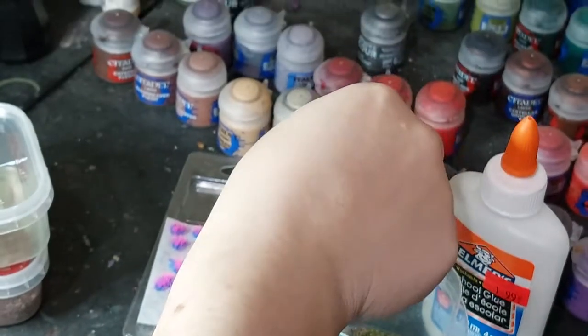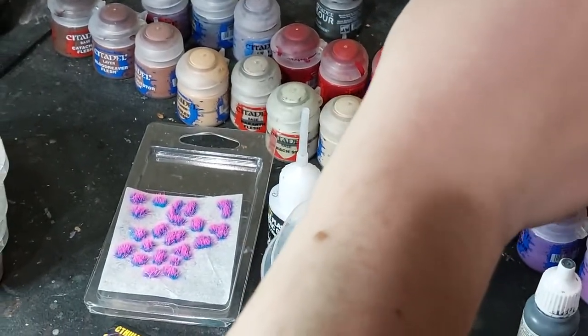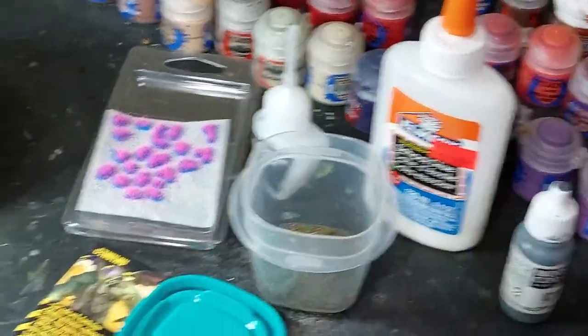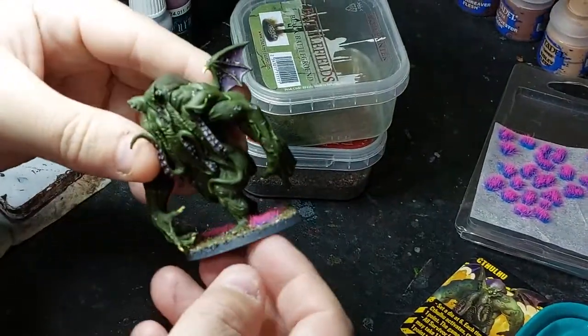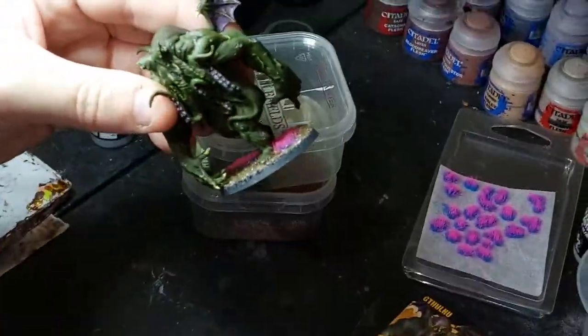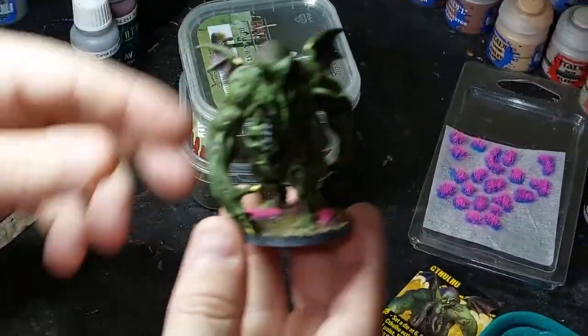I use white glue to put the basing mixture on, and all our abominations have the same rim color - we use gray for the rim color. That's what the gray is. Looks good, came together nicely.